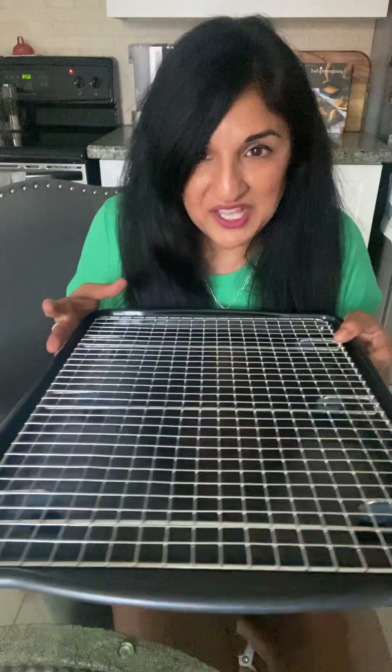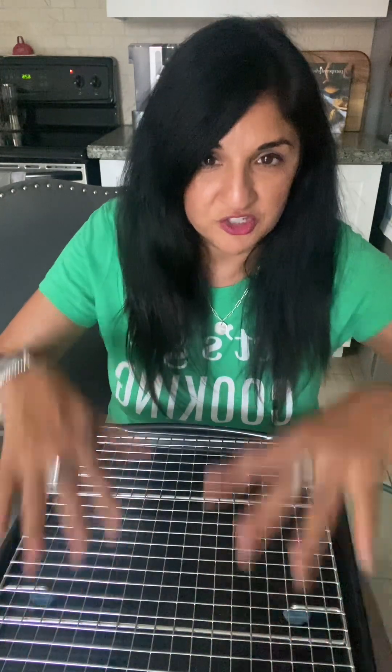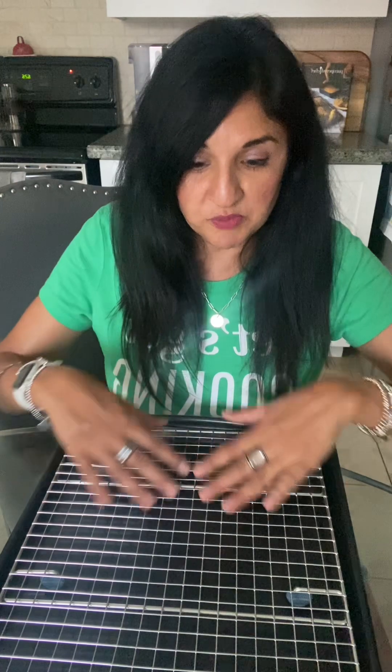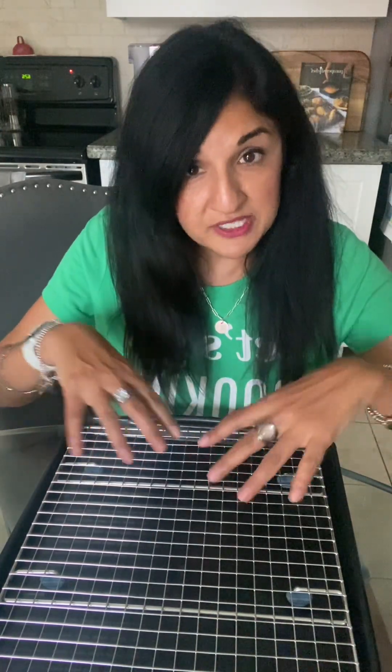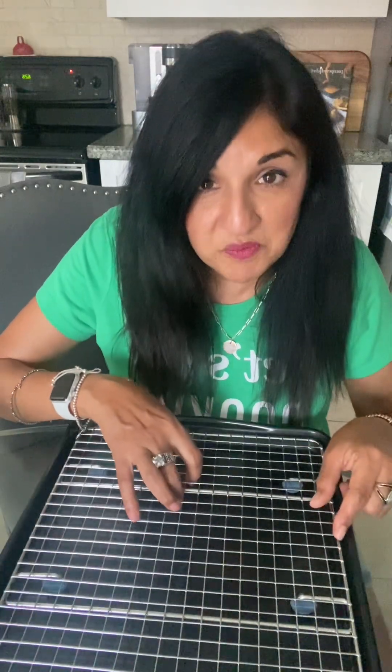It comes with the rack, which is really cool. It's great for sheet pan dinners — when you want to put everything right on here, your protein, your vegetables, and your starch. When you're doing bacon, you put your bacon strips on the rack and all the grease goes to the bottom so there's no sticking. Your meats and proteins go on top and you can put your vegetables on the bottom, so the drippings from the meat go into your veggies to make it taste super delicious.